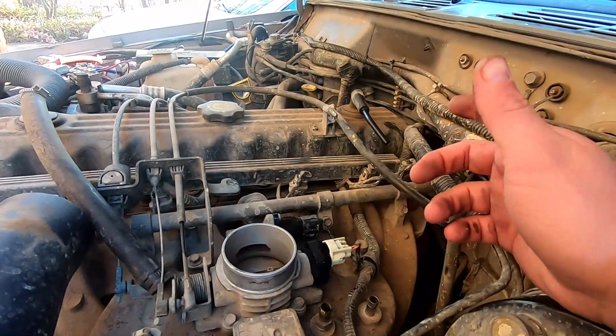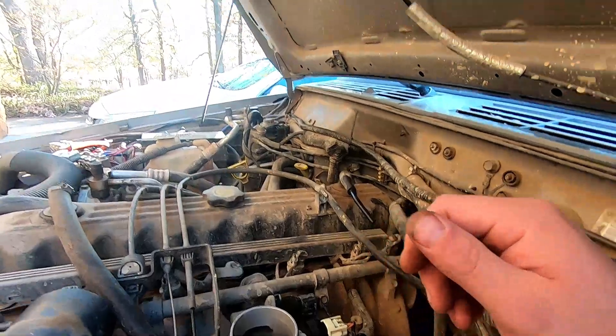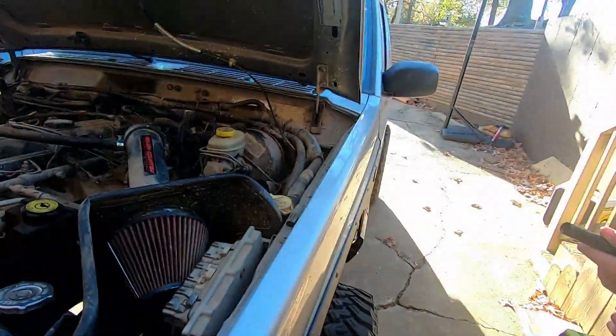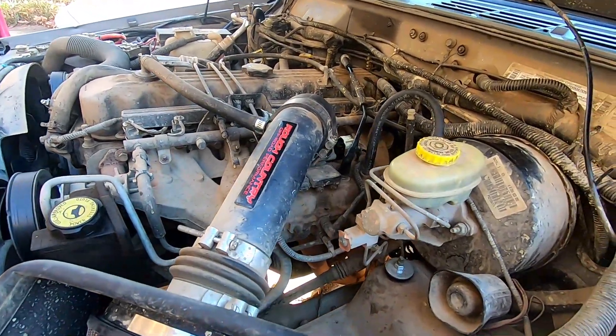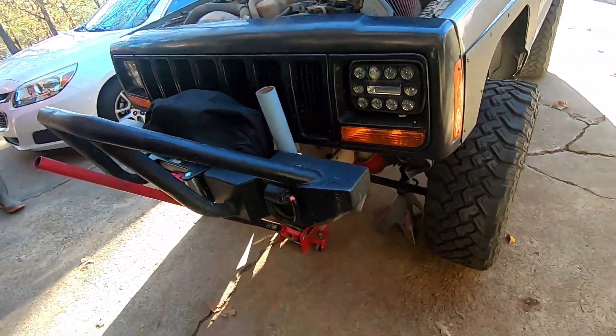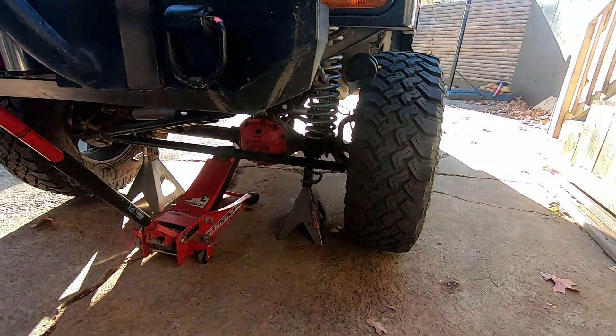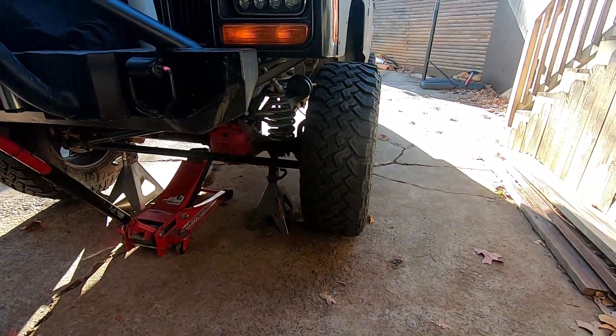We're going to do that off camera, get the Jeep jacked up, get the wheels and tires off, and start getting ready to do the sway bar links — just check and make sure everything else is good to go. Alright guys, as you can see we got it all back together, everything where it goes. We've got her on jack stands and Uriah is going to start taking off the tires.